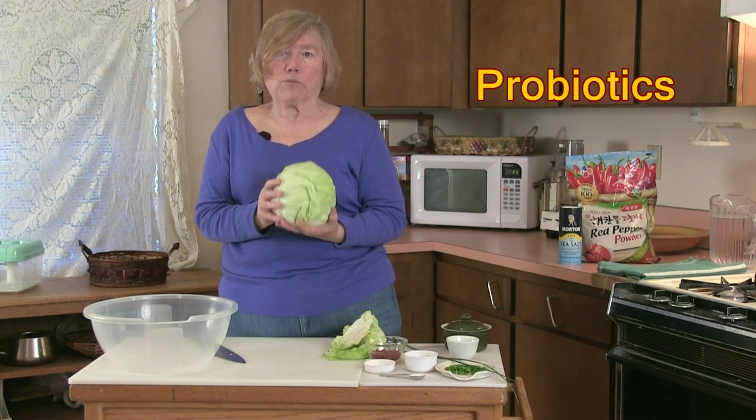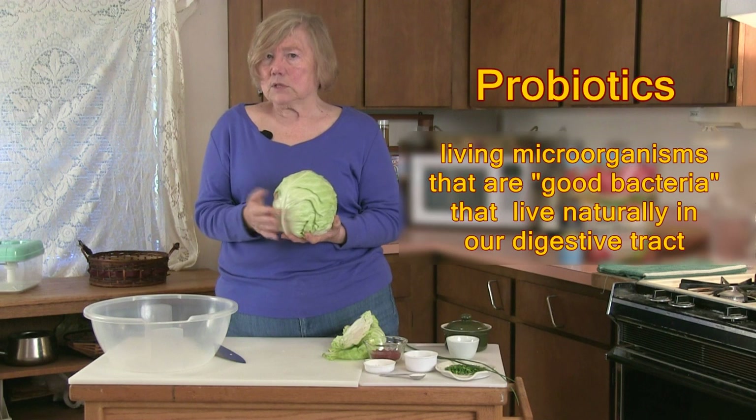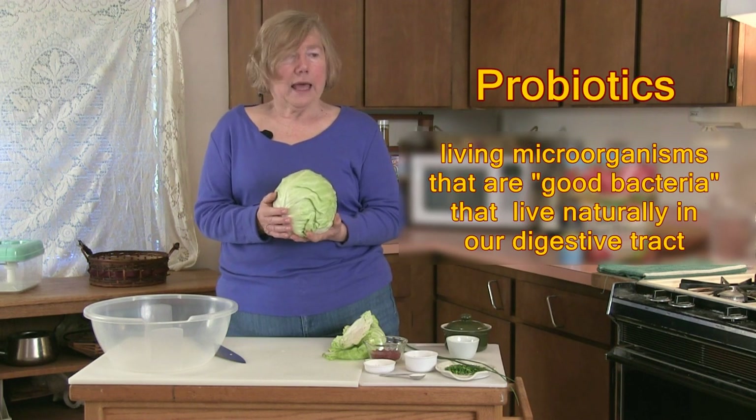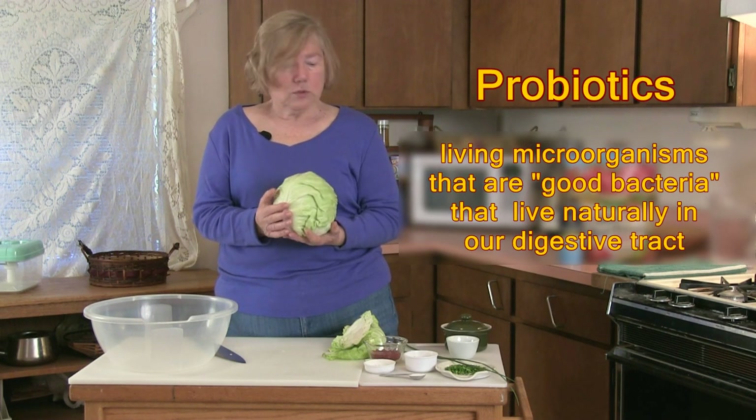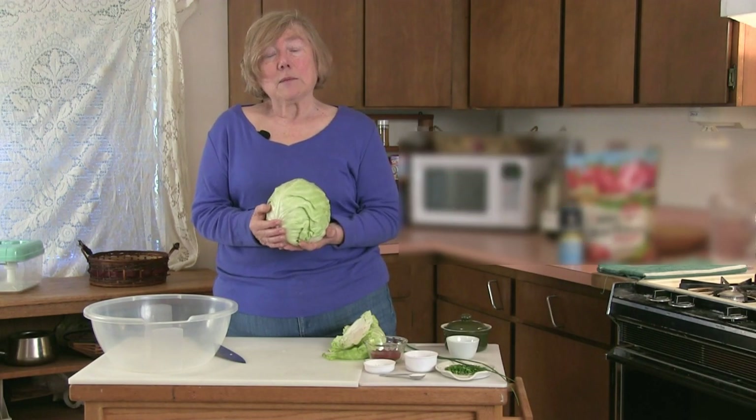There are a couple things that I do that are just a little bit different. One of the reasons this dish is so wonderful is it is full of probiotics — something we're all told that we need to eat frequently and we want them to be available to us and to our families.